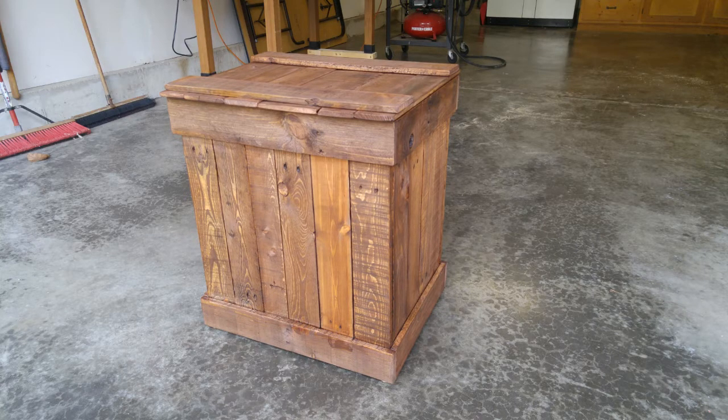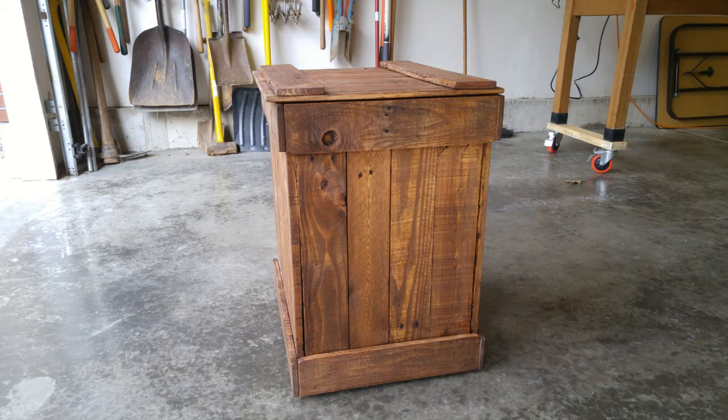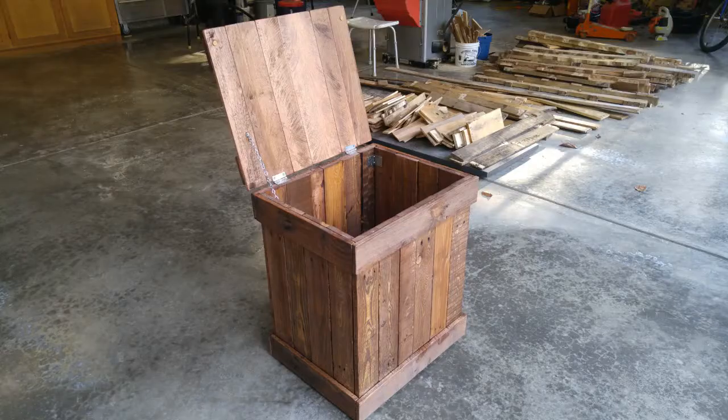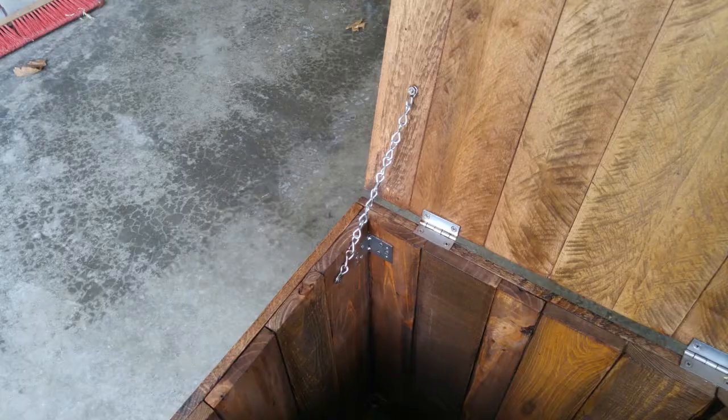The lid has a little bit of a lift on the front so you can just lift it up instead of having a handle. I did run all of the pallet pieces through the straight edge jig so that they would fit nice and flush to each other, and I had certain dimensions so that some pieces had to be cut down to size.